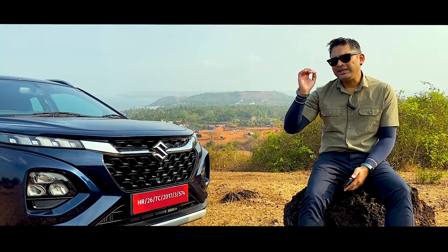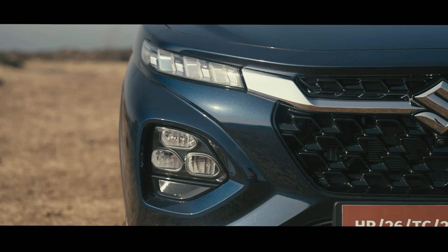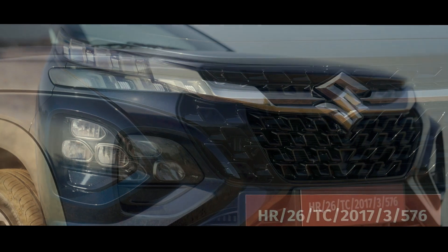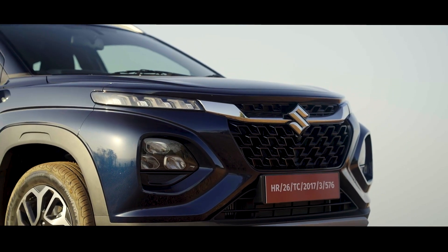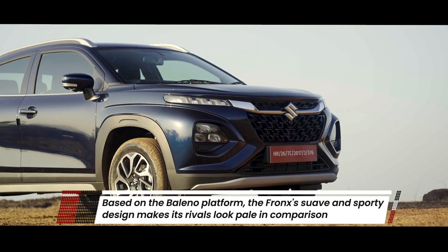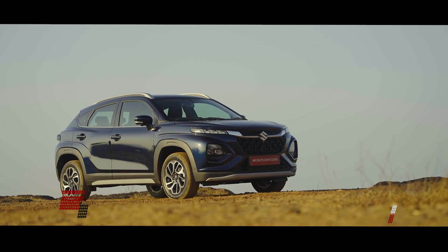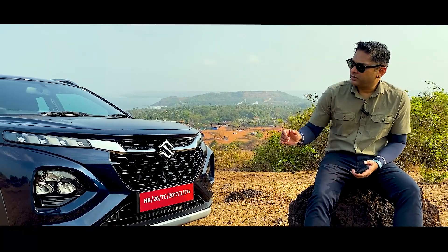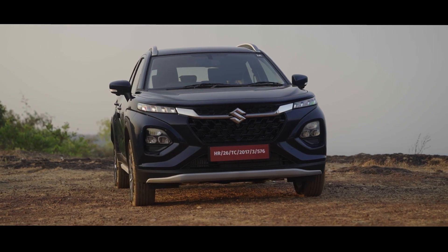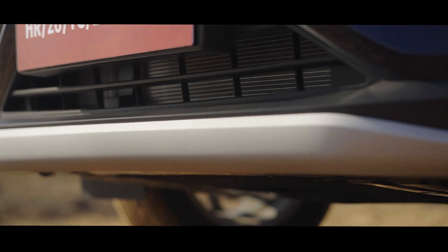This is a Nexa Experience product, which is quite evident because of its design language. You can see that the grille itself is extremely similar to the Gran Vitara and the Baleno. As we mentioned earlier, it is based on the Baleno but it is a completely new, different product. This Coupe SUV has an imposing yet sophisticated look, thanks to the split headlamp design. It has beautiful LED DRLs on top.